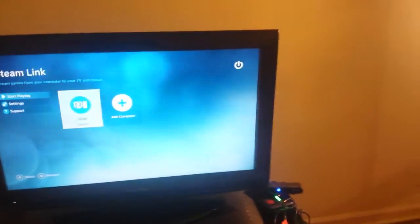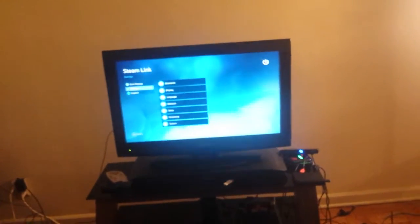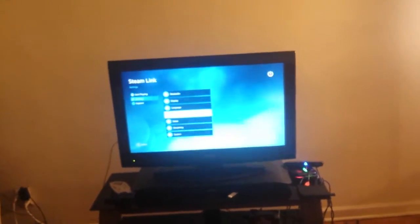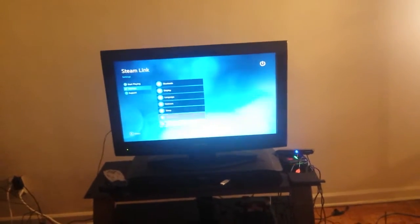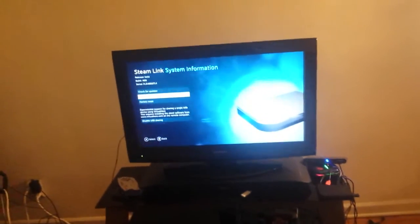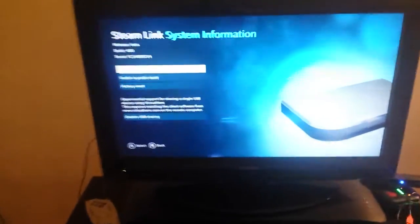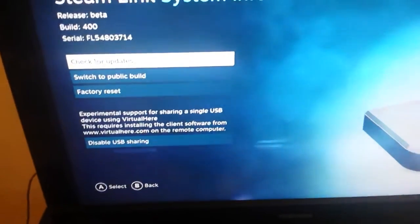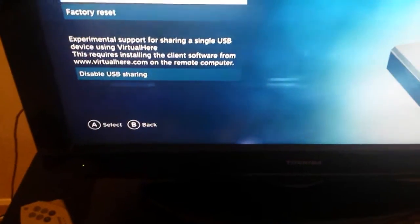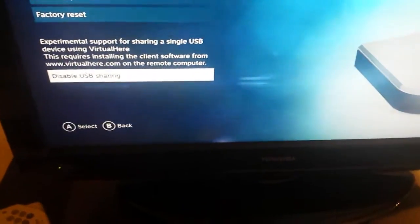This update - and I should have had my controller here - allows you to turn on this feature. I think it's in System, yeah, at the bottom. It says, where it says 'Disable USB Sharing', right there. Where it says 'Disable USB Sharing', if I hit that, it'll say 'Enable USB Sharing'.